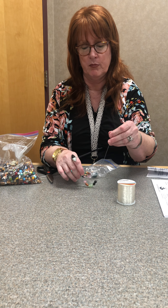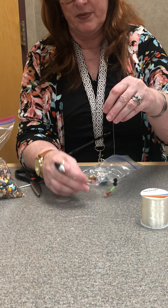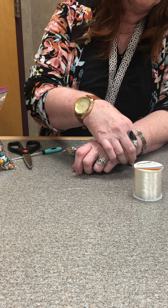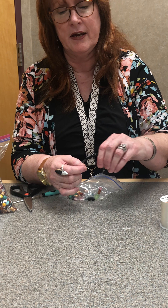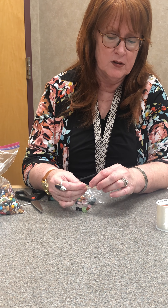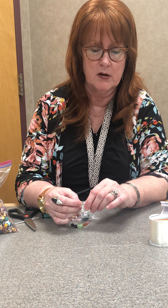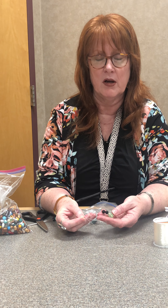You just string your bracelet and then tie it when you get the amount of beads you want. You may periodically want to check it around your wrist. Then you just tie it up — make a double knot. I suggest you end with a larger bead with a hole to cover up your knots. Make a double knot, put super glue on it, give it a minute or so to dry, and then you're ready to wear it. You can put whatever essential oil you want on the lava bead.